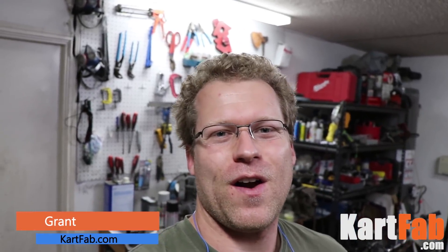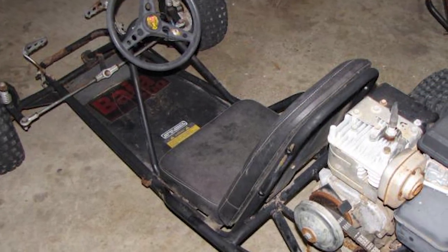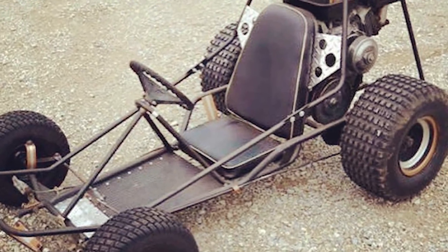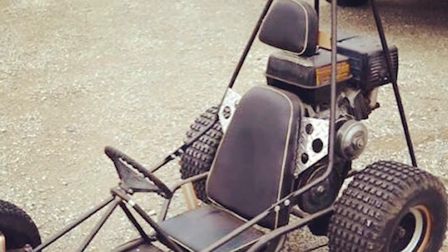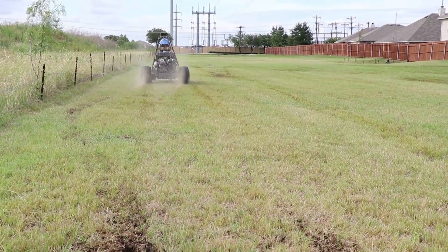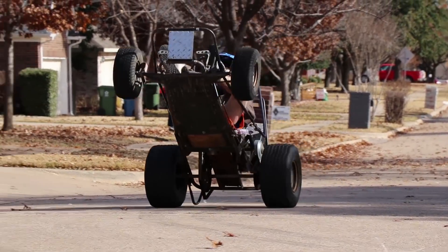Hey, what's up guys? This is Grant, the founder of KartFab.com, and today we are taking the heart out of Midas. For those of you that don't know, I have a little Manco Baja 200 go-kart that I took an old 5-horsepower Briggs & Stratton engine out of, and ended up putting in a 13-horsepower engine, which created an awesome go-kart. Super fast, awesome acceleration, did a lot of modifications.